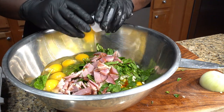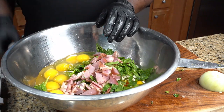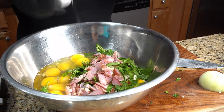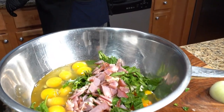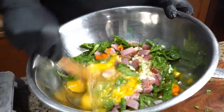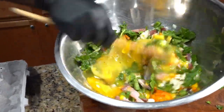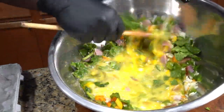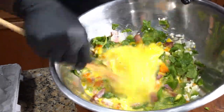Hit that red subscribe button. We're making egg mac muffin — no bread. You can add bread if you want, but no bread here. You can use it as an appetizer, a breakfast item, or take it to work as a lunch. We're gonna add some cheese in there. It's a very delicious, very easy dish to prepare.